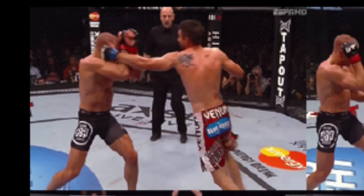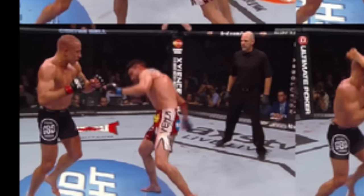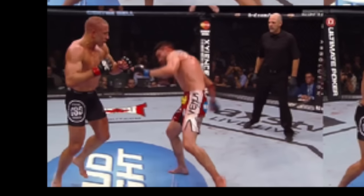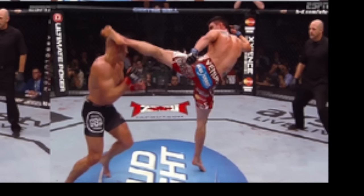Right here you can see Carlos starting the combination with a hook up top. From there he rolls underneath, and as he rolls and dips his shoulder, GSP's vision is looking down — worried about a takedown, low kick, or body shot. Carlos got him looking down, so as Carlos comes back up, he launches off the canvas and comes over the top with a beautifully timed head kick that catches GSP and almost finishes the fight.